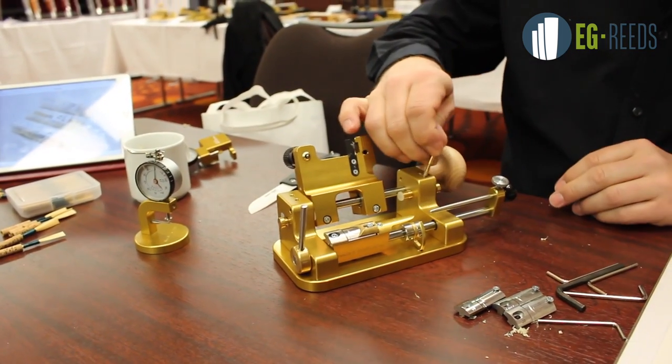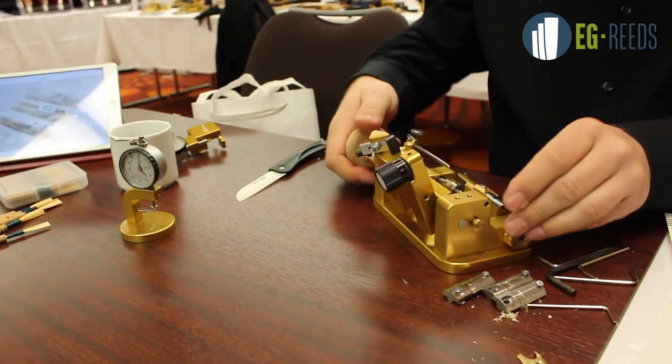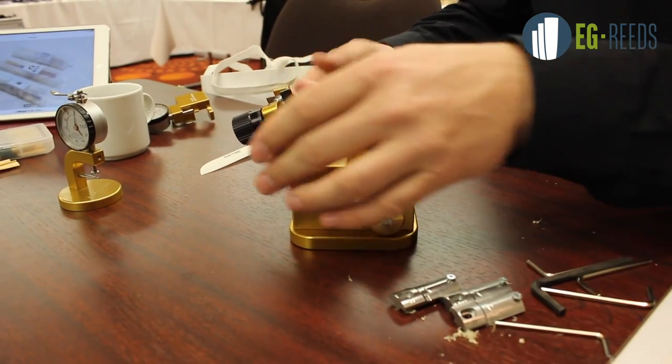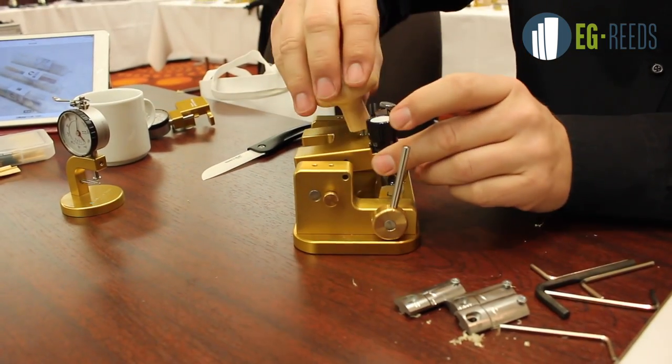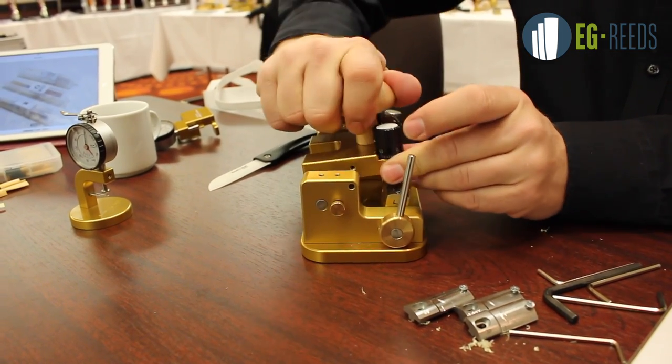That's the place where the screw belongs to. We put the little handle on. Now we're ready to use it.